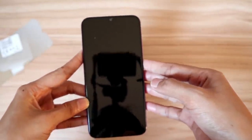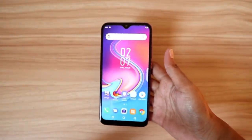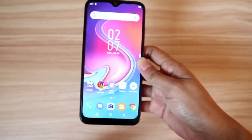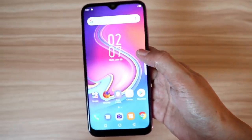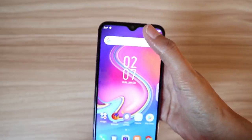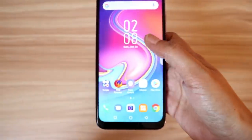Makikita natin yung screen display at yung resolution nya. Sobrang ganda ng screen display nya - parang hindi totoo. Parang picture lang. Napakaganda sa mata - eye soothing and vivid yung screen display. And makikita mong may notch design talaga sya. Ito yung status bar nya.